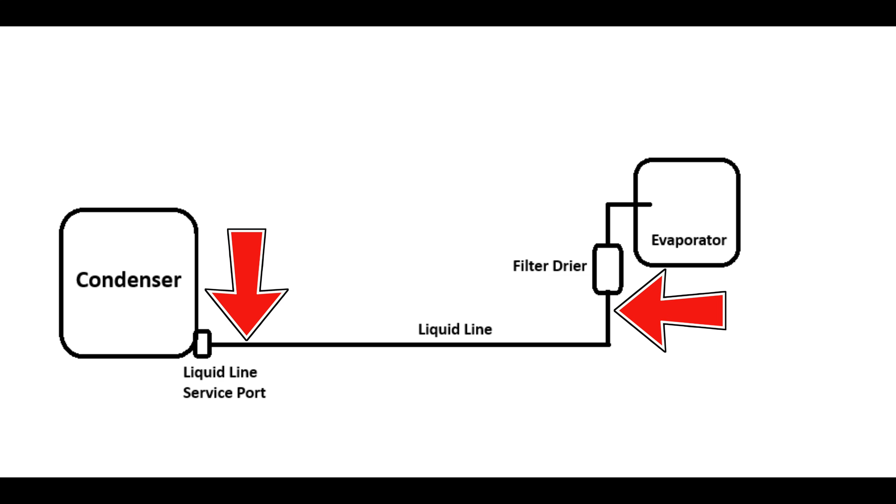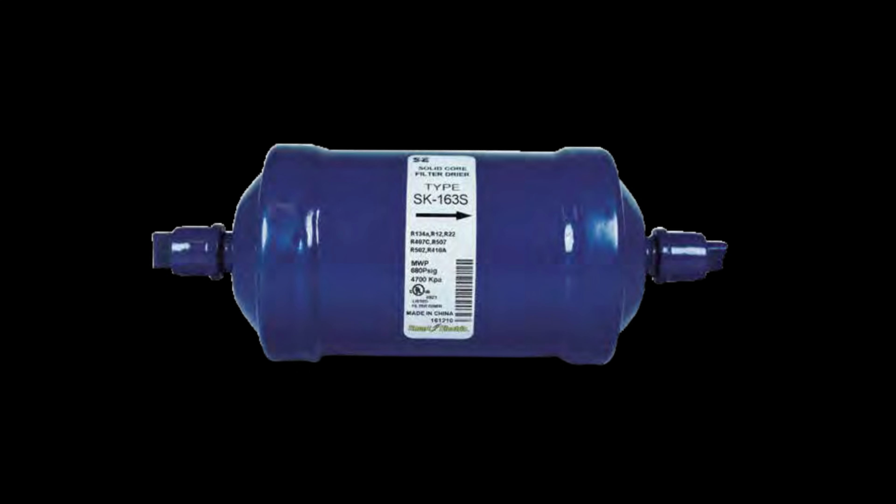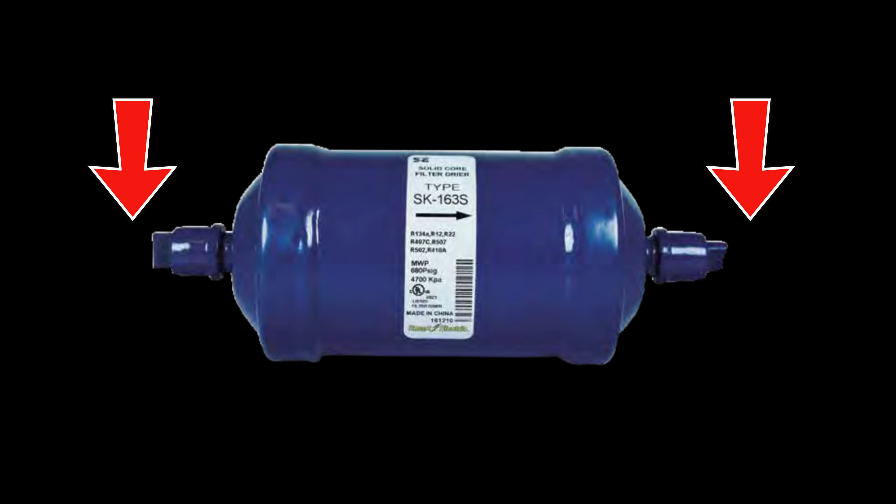You're always going to see maybe one, two, or even three degrees of difference along the whole length of the line set. But if you're seeing five or ten degrees — even more — that is a very strong indicator of a kink somewhere. Checking for a restriction in a filter dryer is exactly the same thing: you take temperatures on both sides of the dryer. Seeing one or two degrees difference is pretty normal. But if you're seeing five, ten-plus degrees, that's definitely a problem.